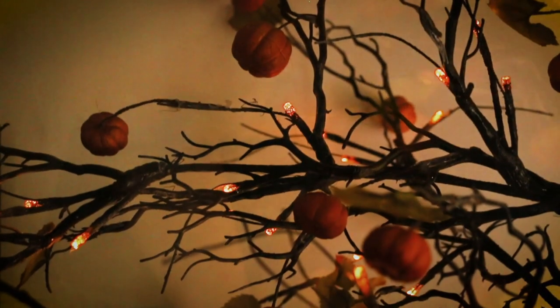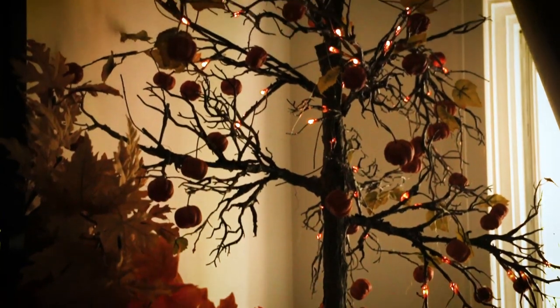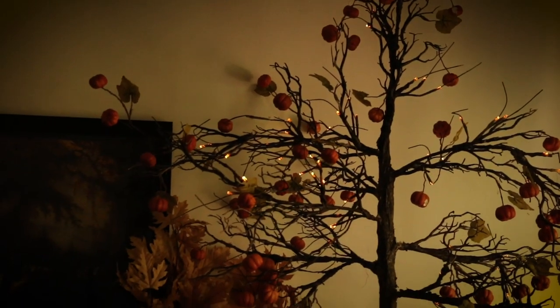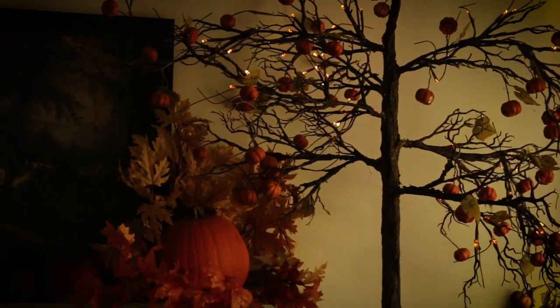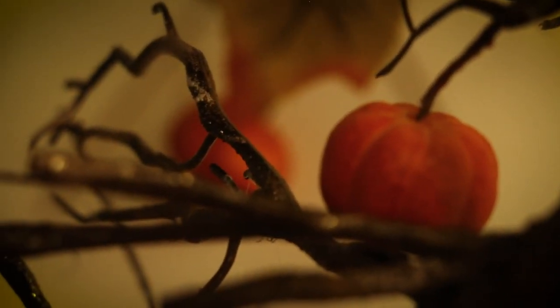And there we go — we finally have finished the Halloween tree! All I need to do now is plug in the tree, turn it on, and there we go — our own Halloween tree. Thank you, creativity — it was interesting. I hope you guys enjoyed that and took lots of learnings of what not to do, as well as a few points on how you might want to make your own. I'll see you in the next video.